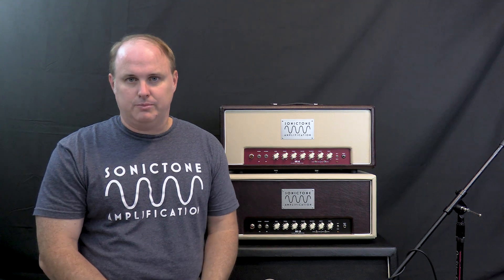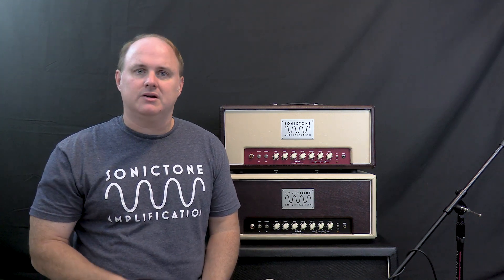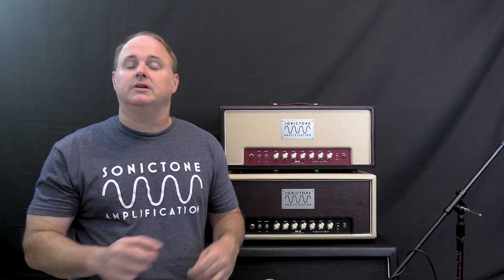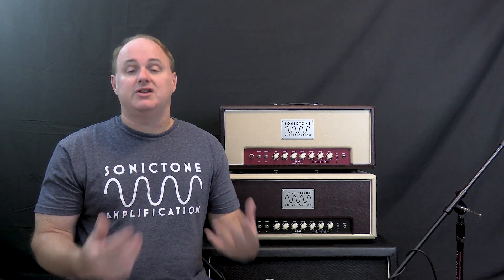So what does Class A mean for a tube amp? Well, from a very simple standpoint, Class A might be the easiest to understand, because it means that the entire input wave of the audio signal is amplified at all times. The entire 360-degree waveform is amplified through the amplifying device, and that tube is always on. It never goes into cutoff and never shuts off, like it can do in other classes of operation.